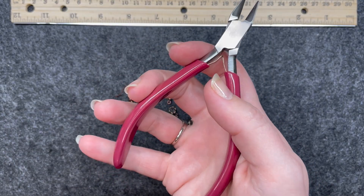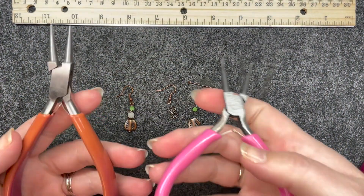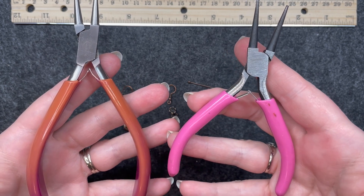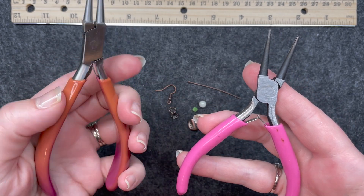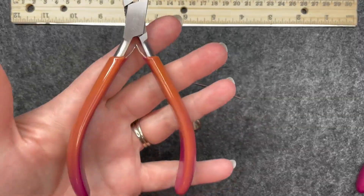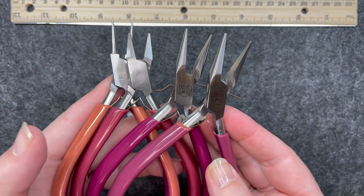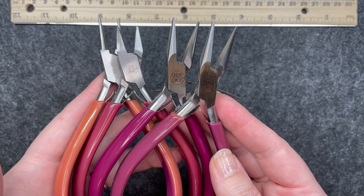One good thing about this set is it has adult-size grips. A lot of times tools I've seen for jewelry making come really, really small — almost like child size. When I found this set it has adult-size comfort grips and good quality metal. This set is called the Casual Comfort set. I'll link it below, and even if you don't get this set, I highly recommend investing in your tools.